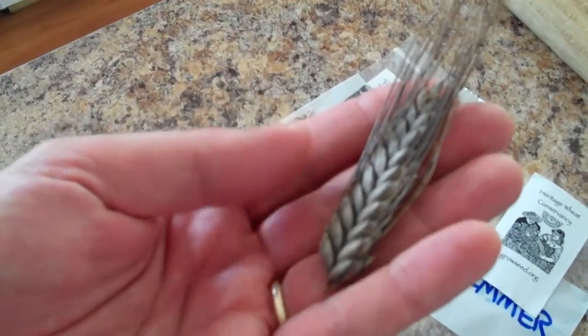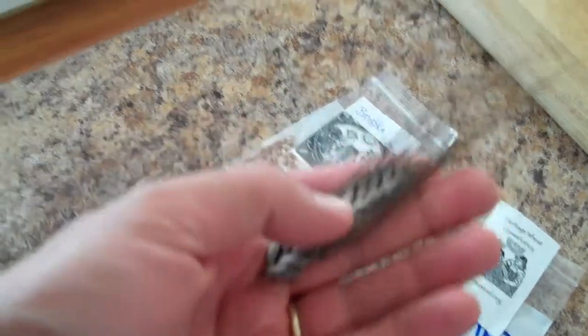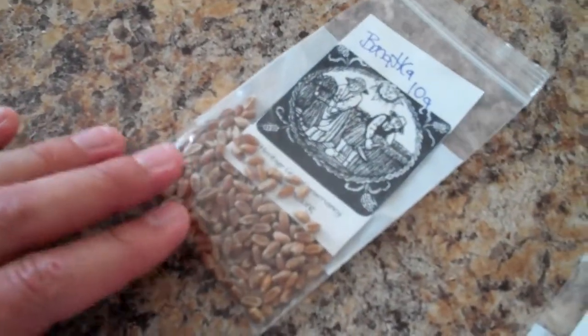This is Einkorn. It's a very, very ancient wheat variety that descends from Egypt, and it was grown in the Middle East in biblical times. This is called Banatka, and it's more of a Baltic variety.